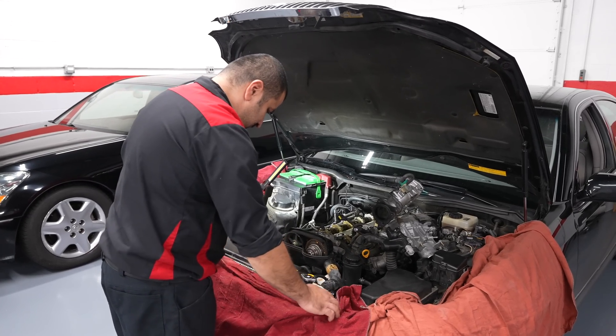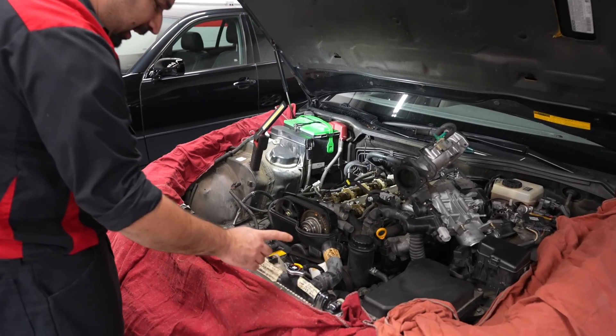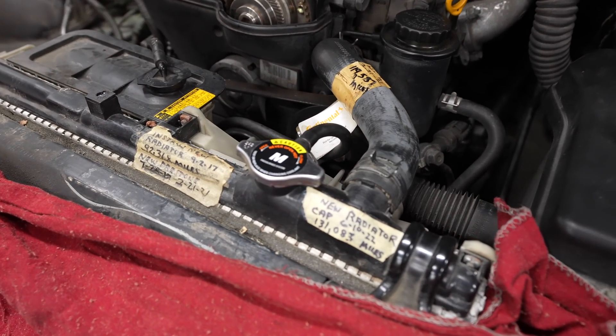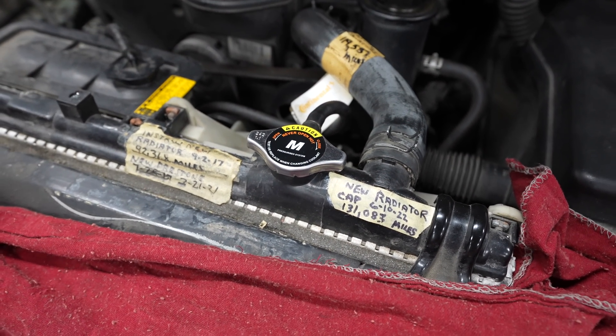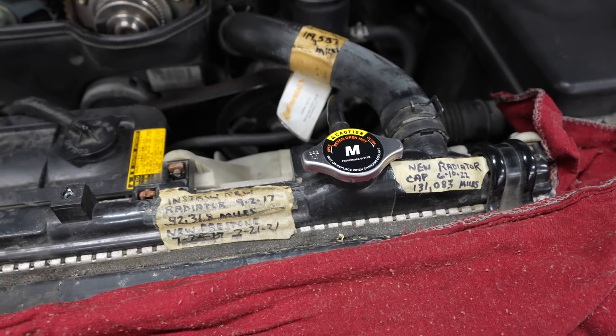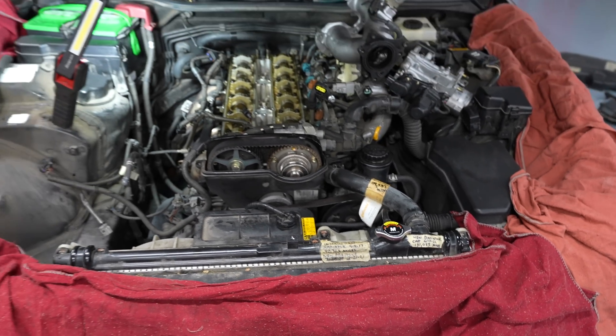Something else that is here: new radiator cap, new radiator. Again, new Prestone coolant — which I'm really not friendly with aftermarket coolants, but that's just my opinion. It's up to you.